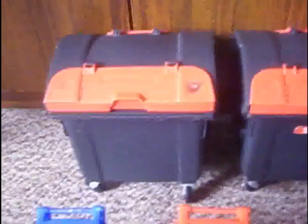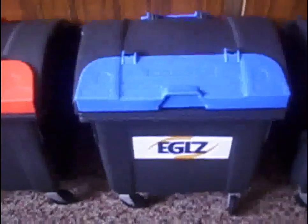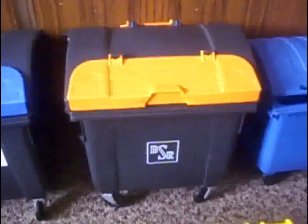And now I'll start with the bigger bins from Zulu. Black with red lid. Black with blue lid. Black with orange lid. And now a smaller version of this — you can see. This one is from auto.